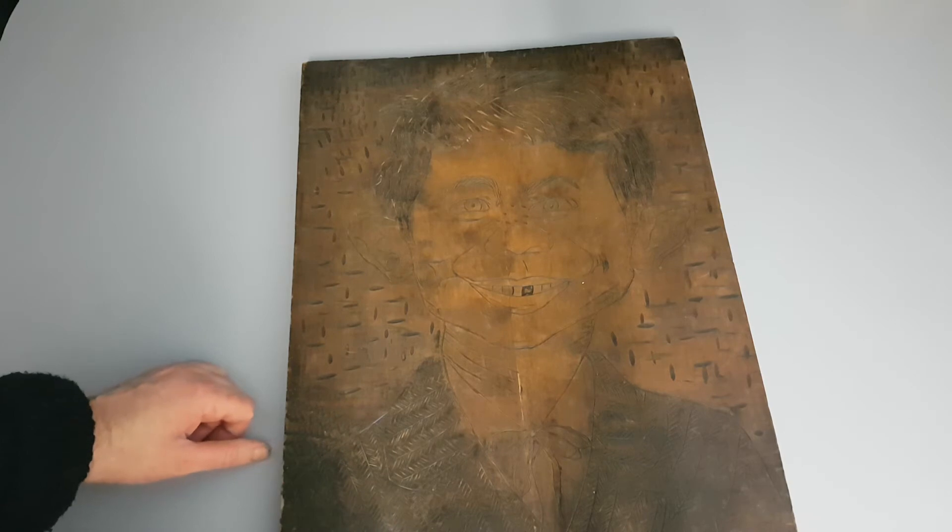It looks a bit haunting on this video but it definitely looks better in person. Anyway, that's all for this item. As always, if you'd like to subscribe please do so and we'll catch you next time.